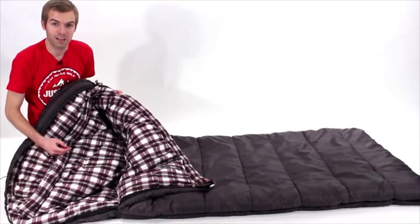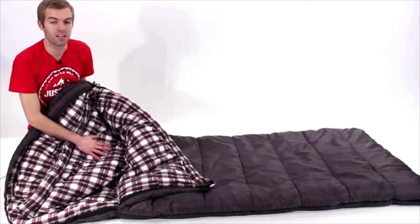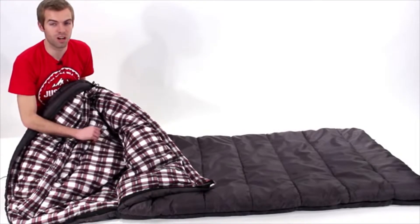With the Fahrenheit bag, we have a brushed cotton flannel — 100% cotton on the inside — which means you're going to be comfortable all night long.